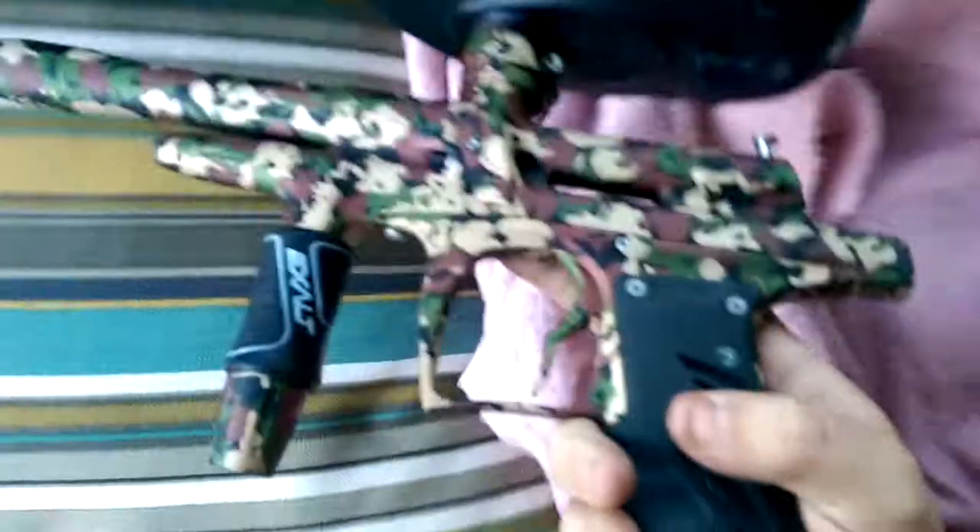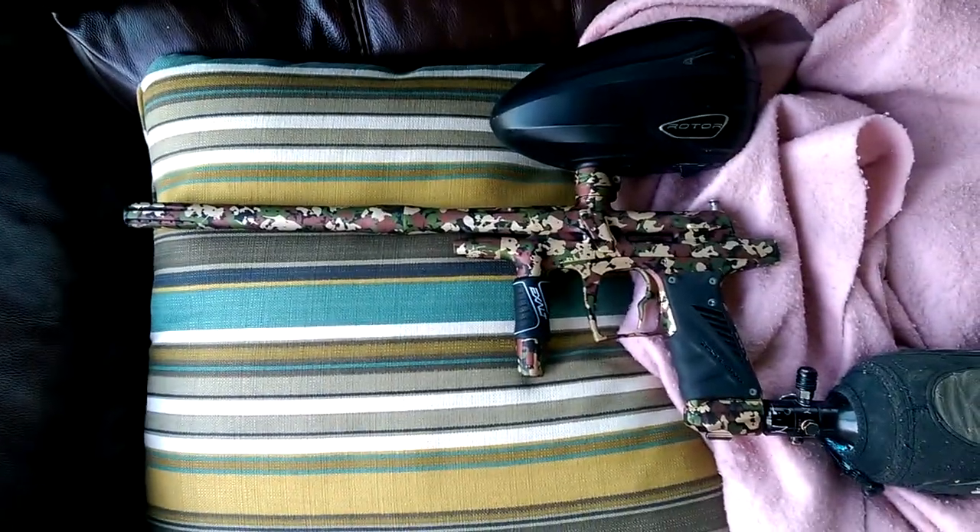Gun shoots really, really nice. There's no problems whatsoever. So that's it, thanks for watching, bye.